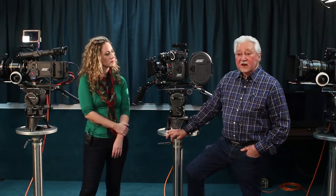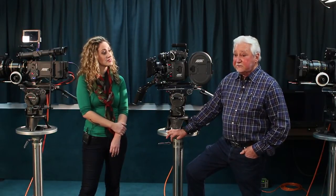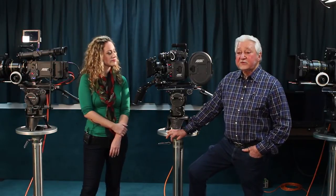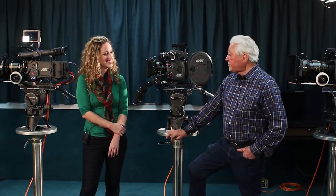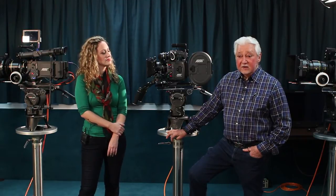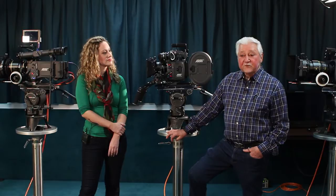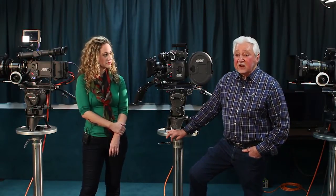This camera has a lot of features that many people don't seem to know about or they've forgotten. This camera will go up to 75 frames a second. And you can actually change the camera speed during a shot — you can go from 24 up to 48, to 60, up to 75.